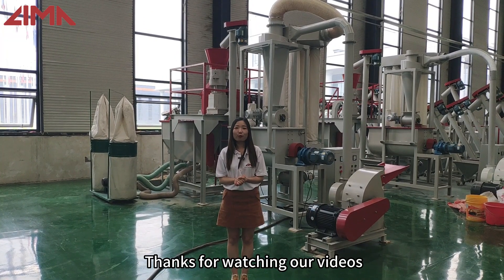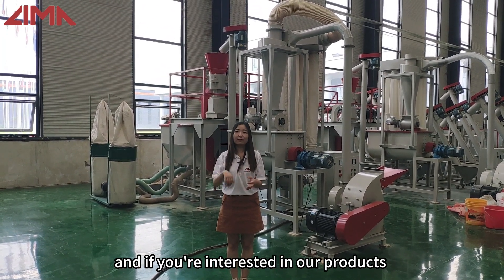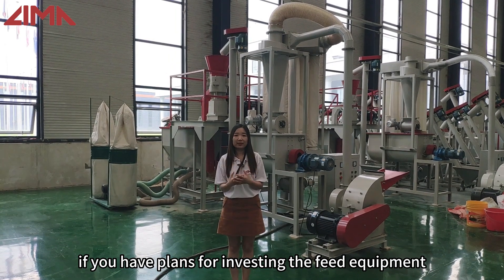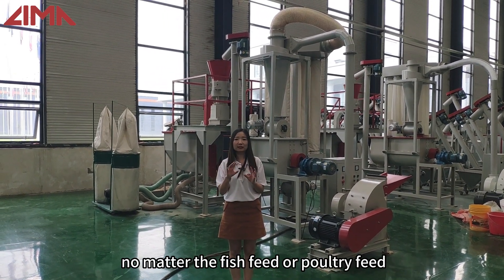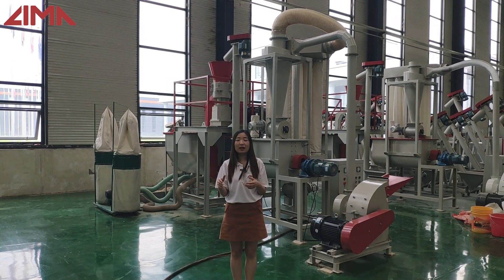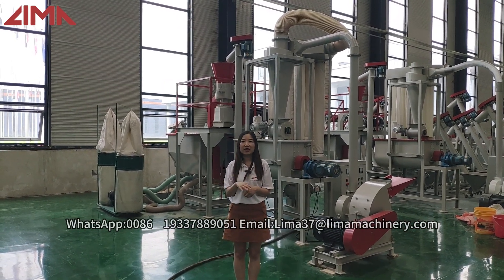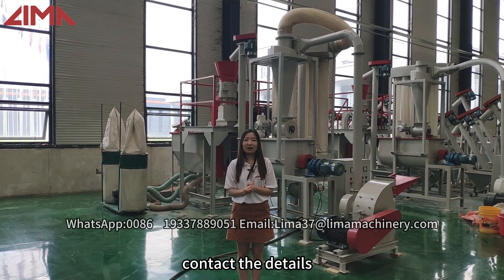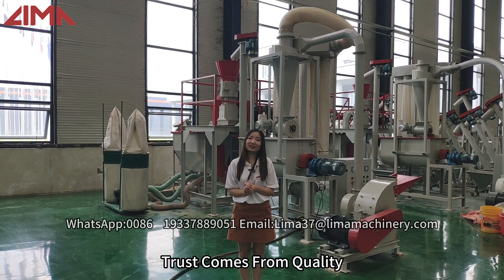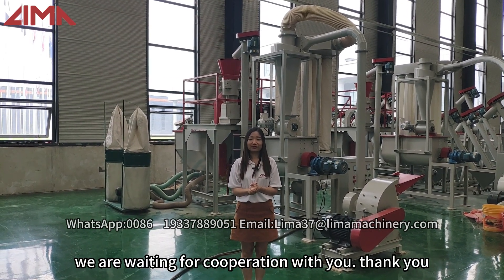Thanks for watching our video. If you are interested in our products, or if you have plans for investing in feed equipment — whether for fish feed or poultry feed — you can contact us using the contact details below. Trust the quality: Honolima is your best choice. We are waiting for you. Thank you.